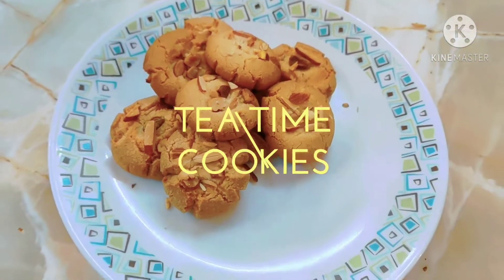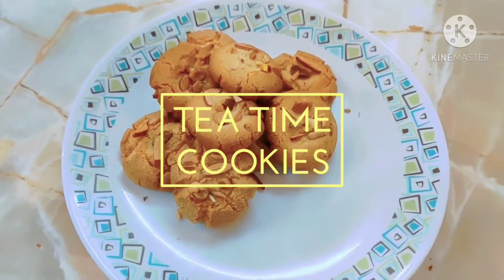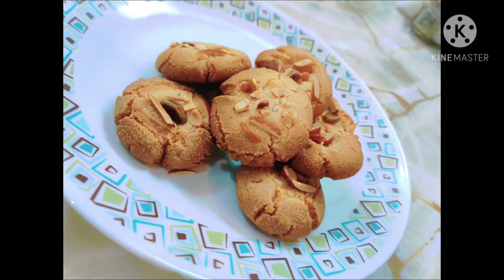Hello, hi guys. Welcome back to my channel, my heavenly home. Today we have tea time cookies.